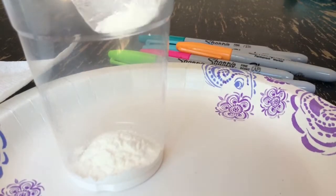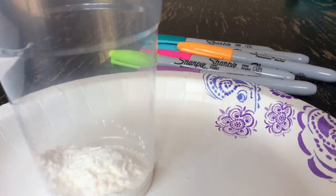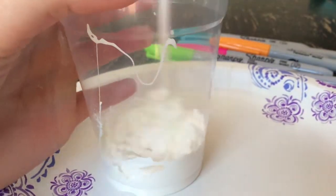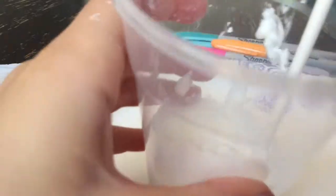First, scoop a few scoops of cornstarch into your bowl. Then pour in some glue and mix. If your consistency is too runny, you have to add some more cornstarch, then keep mixing. By the way, some of these DIYs were inspired by Cheer Gymnastics too.